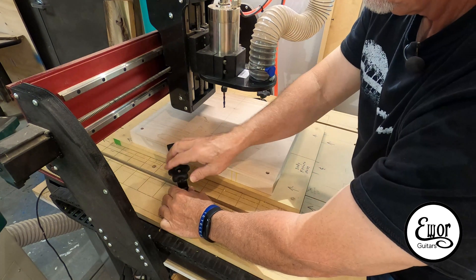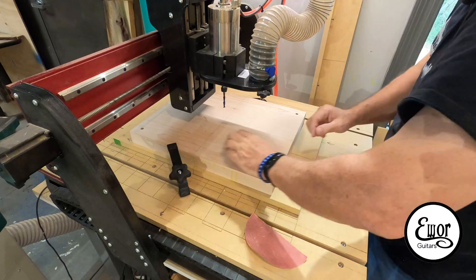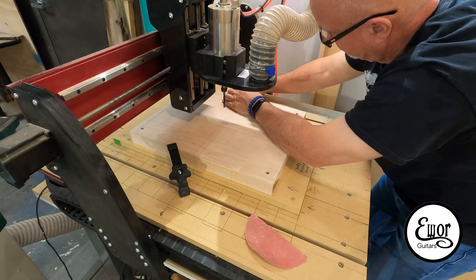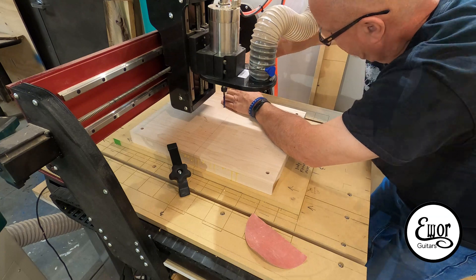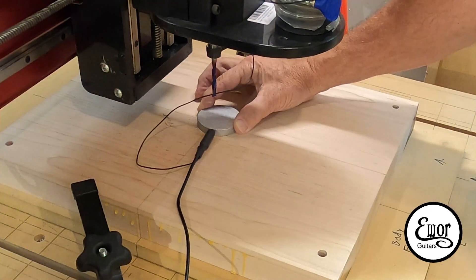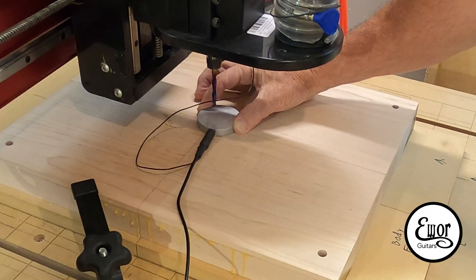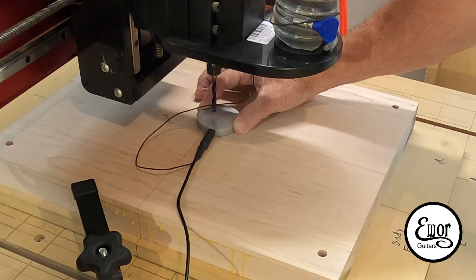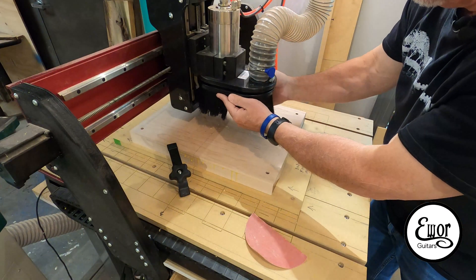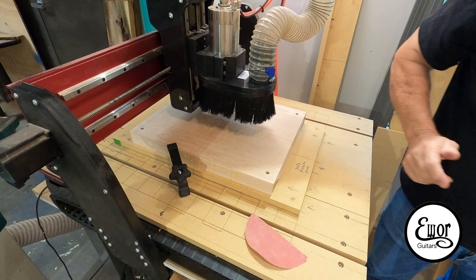I'm just going through my normal setup process here. I've got the body blank with its alignment pins down on top of the alignment fixture, and that fixture is pinned down to the spoil board. That fixture really works out great — I'm really happy with the way that's working out for me. Of course, I'm resetting the Z-axis, which is the height, and getting my dust boot on there and just starting to cut away.